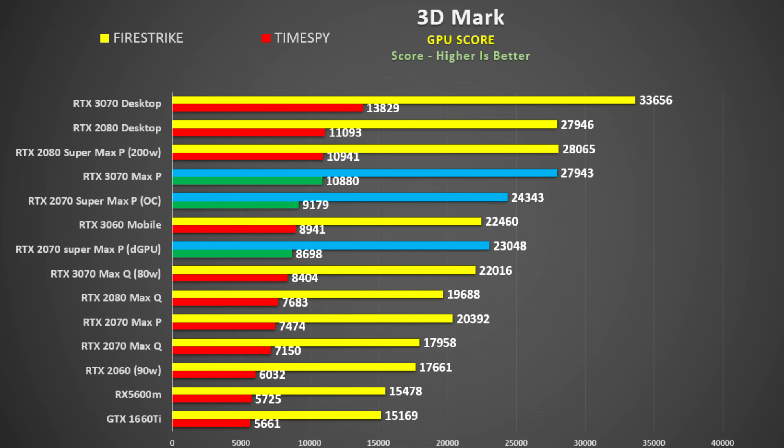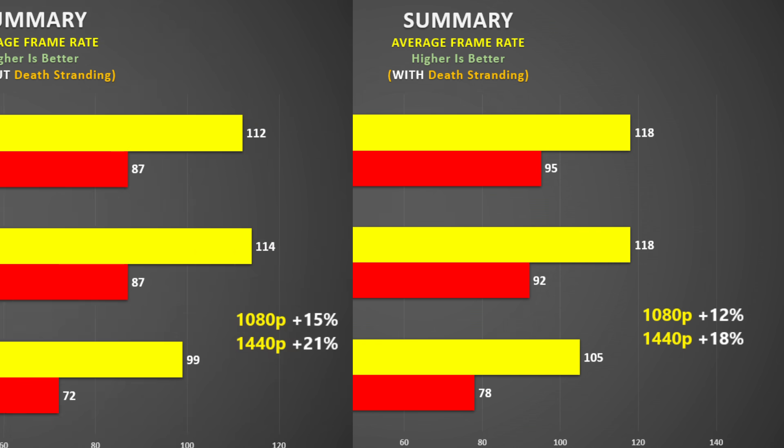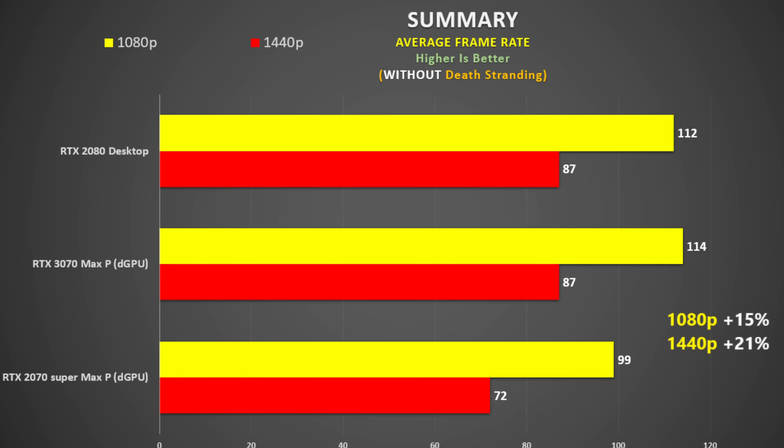Looking at 3DMark Time Spy and Fire Strike GPU scores, the 3070 is close to a desktop 2080 and the 3060 is close to a 2070 Super. Averaging all frame rates, at 1080p the RTX 3070 is exactly the same as a desktop 2080 and only 12% ahead of the 2070 Super. At 1440p this increases to 18%, but removing the anomalous Death Stranding result it rises to 15% at 1080p and 21% at 1440p — still less than hoped, especially since this laptop only ships with a 1080p panel.